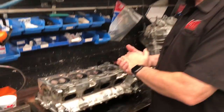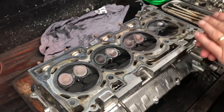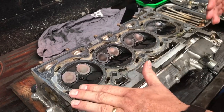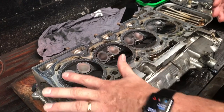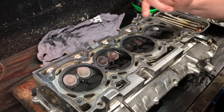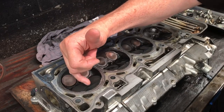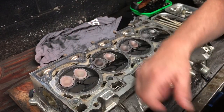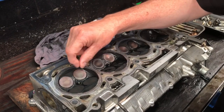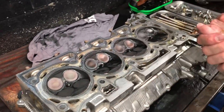What we found is a fairly basic test you can do yourself from home. We turned the head upside down, filled the combustion areas with just normal engine oil, and let it sit overnight. If you've got leakage through the valves, the oil will seep around the side of the valve face and the valve seat and then come out the port. You can quite easily see which valves are not seated properly and if there are any particular problems with any of them.